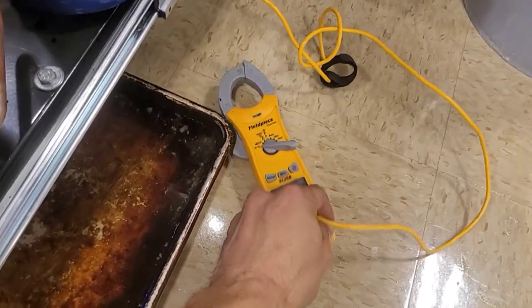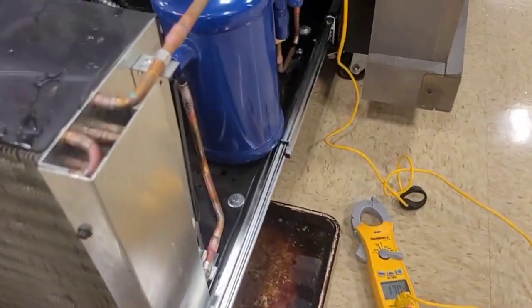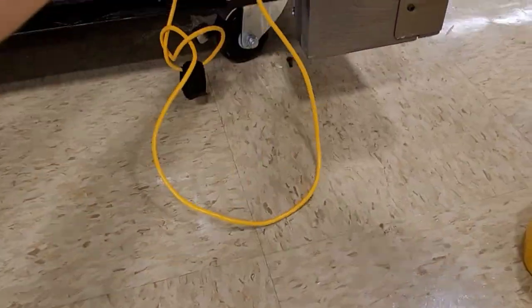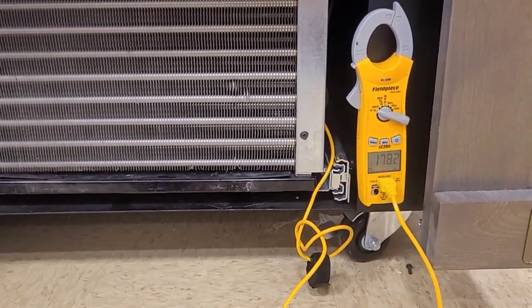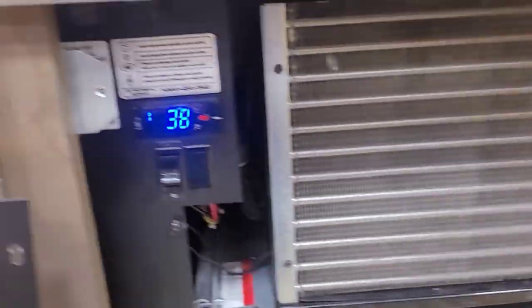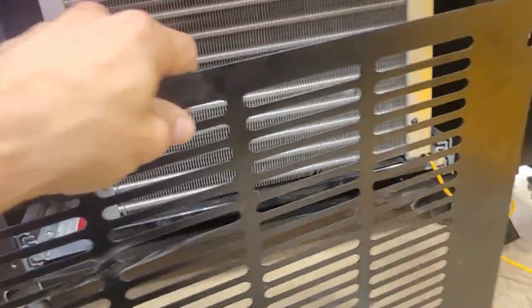I remember this thing was running at 189°F when I shut it off. I washed it and I don't think it's going to make much of a difference. So I'm going to call the manufacturer and ask them what they want me to do with this.